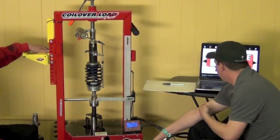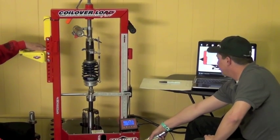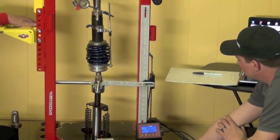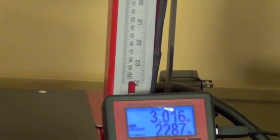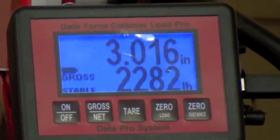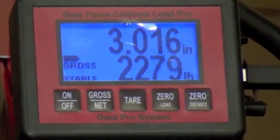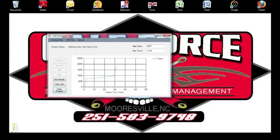We're ready to run the test. I'm going to go ahead and run it up to 3 inches of travel. You can see that the shock is coming up on the test — it's showing us live on the screen what we're seeing. When we get done running the test up, we want to hit Stop.